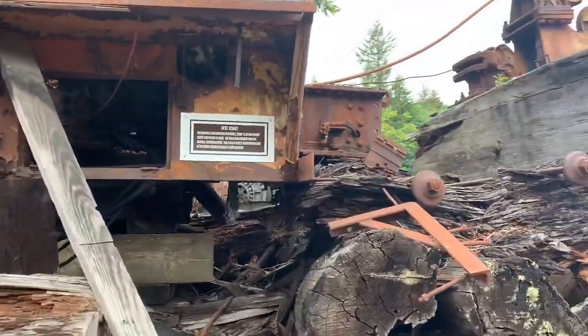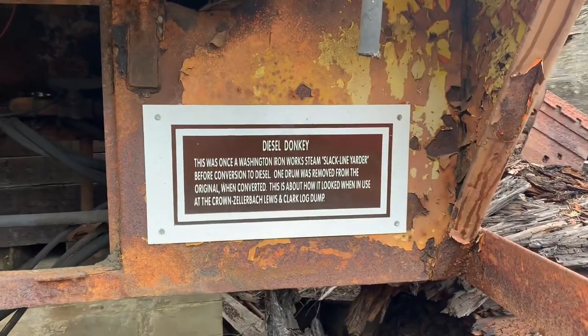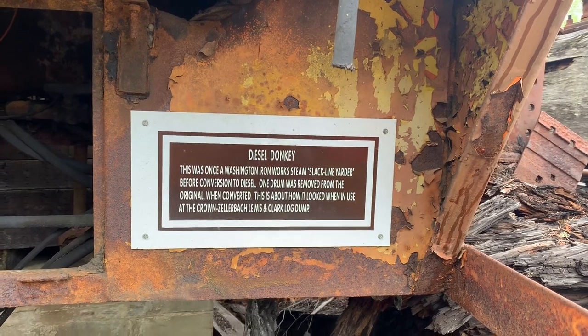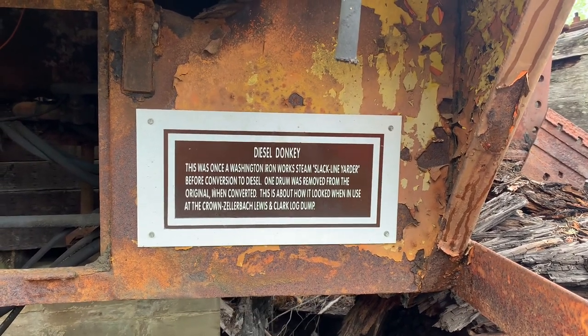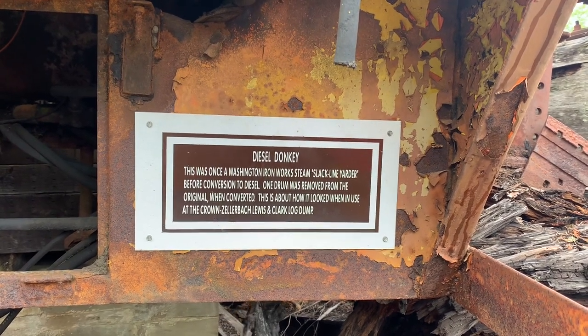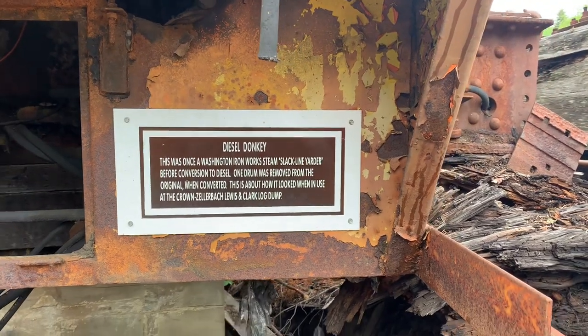So let's see what it says. Diesel donkey — this was once a Washington Ironworks steam slackline yarder before conversion to diesel. One drum was removed from the original when converted. This is about how it looked when in use at Crown Zellerbach Clark log dump.